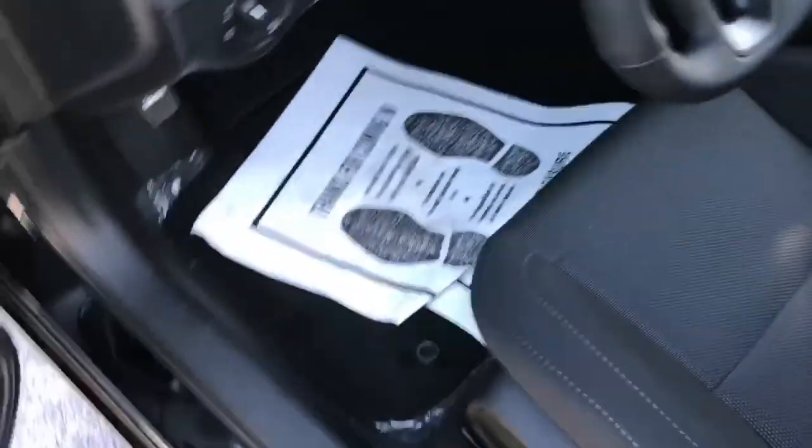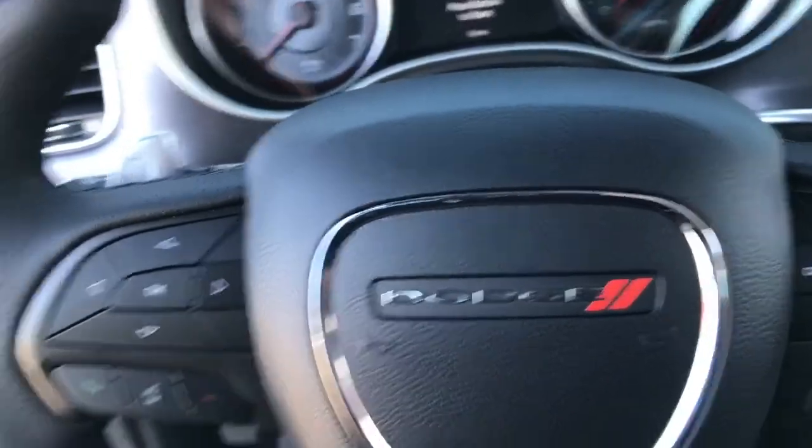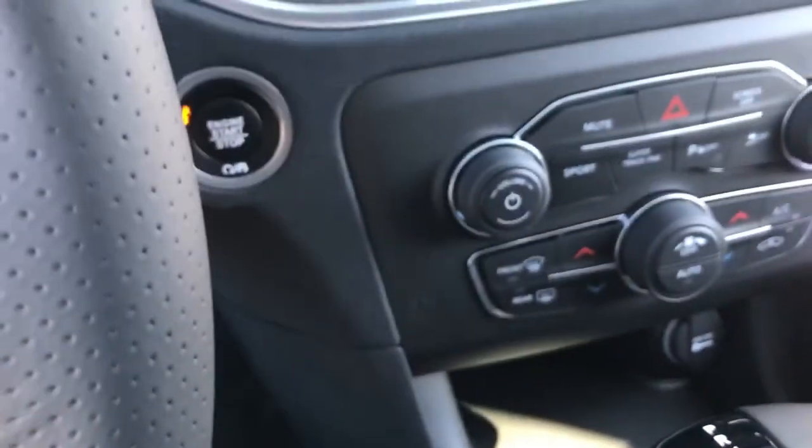Black leather interior. Stepping height is most like an average sedan — it's pretty low, but the steering wheel does get in the way unfortunately. This vehicle comes equipped with push button start. Just put your foot on the brake and hit the button to go.